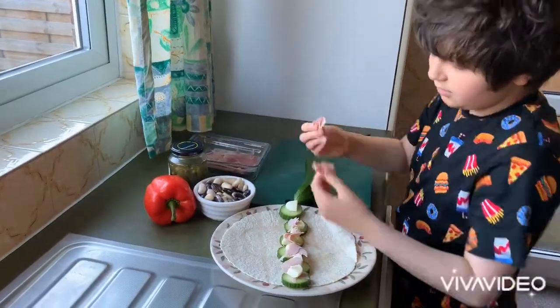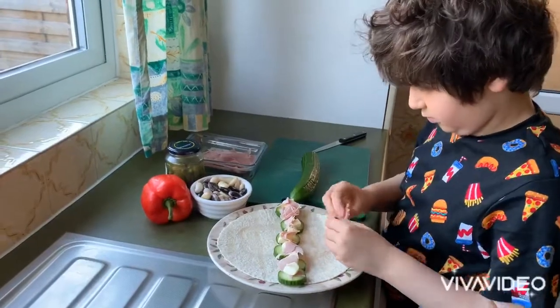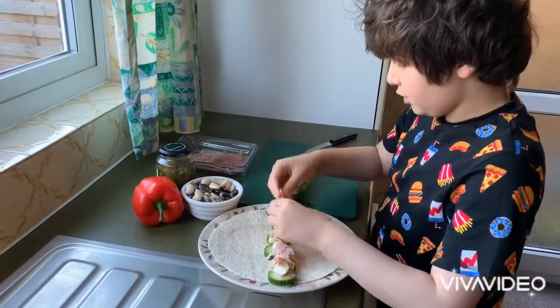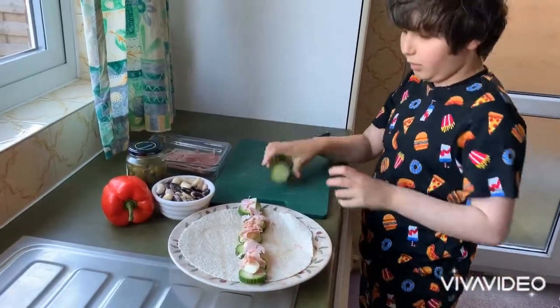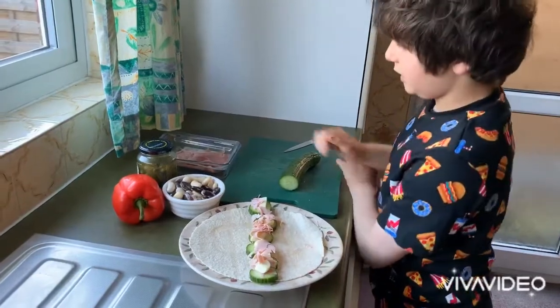So this lovely ham — this will give it a nice saltiness, won't it? It also adds to the protein, along with your cheese. This has all the food groups in it: your veg and fruit, which is the cucumber; your cheese, which is going to be your dairy; and the ham, which is frozen.